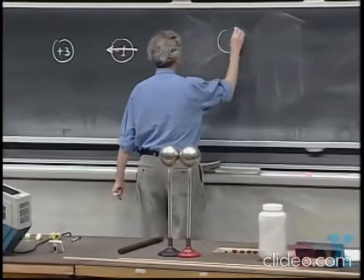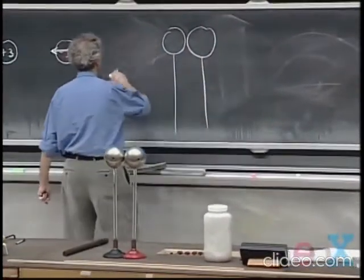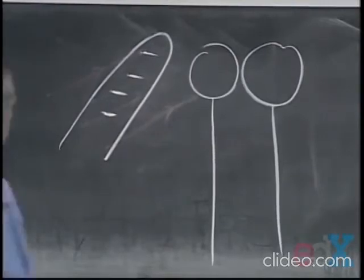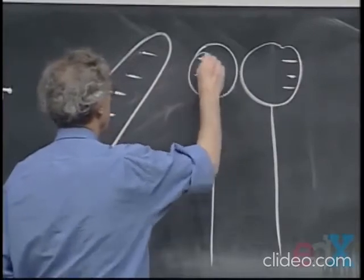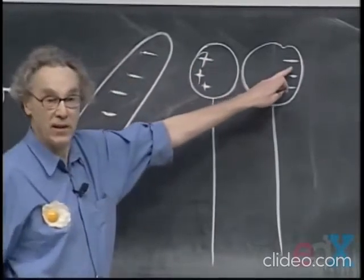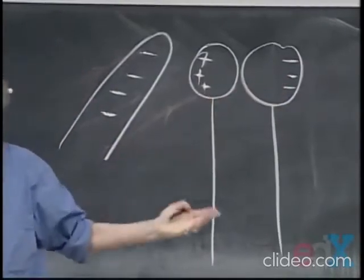Here is one metal sphere, and here's the other metal sphere, and here comes the rubber rod, negatively charged. What's going to happen? The electrons want to go away, so this side becomes negatively charged, and therefore this one remains a little bit positively charged. For every electron in excess here, when we start it's neutral, there will be a positive excess there because charge is conserved.